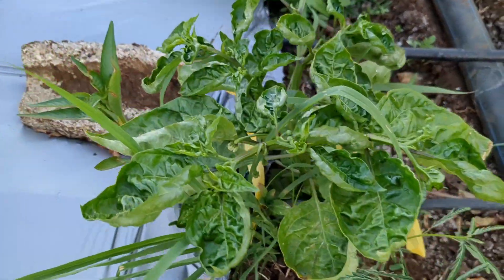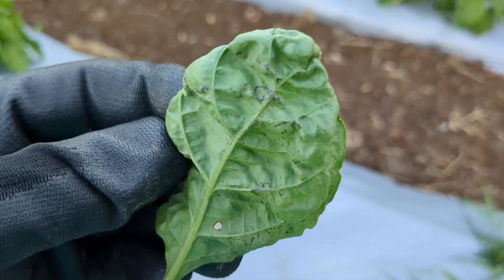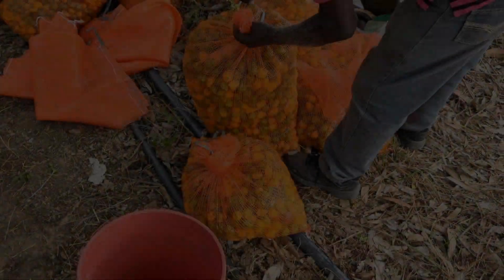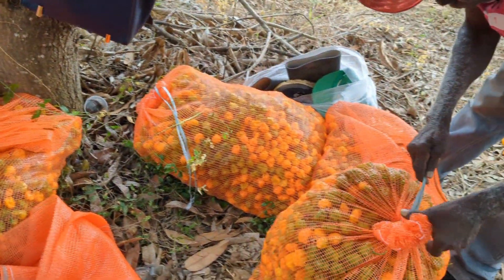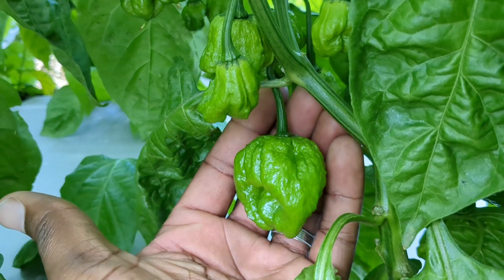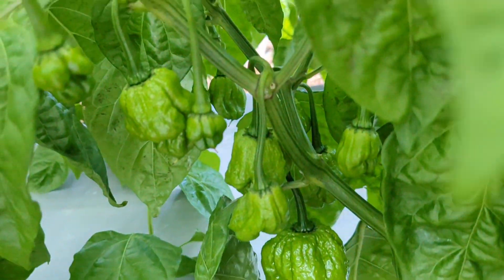Welcome back to Nature Inspired Farms. Today we're going to talk about our feeding program for our plants. Plants are not like humans — they desire food and nutrients to survive. And if we want to get a certain yield, a certain type of fruiting, and a certain plant quality and plant health, we have to focus on how we feed the plants.